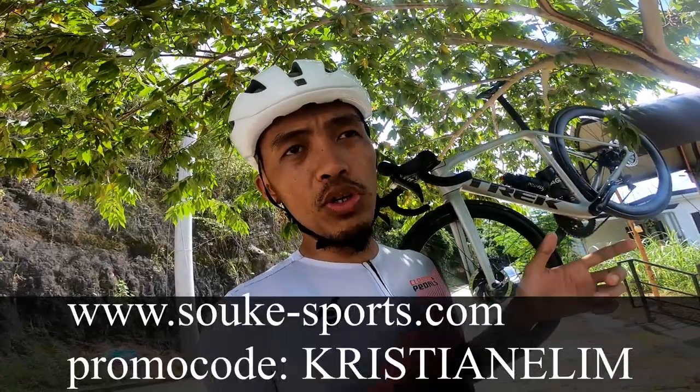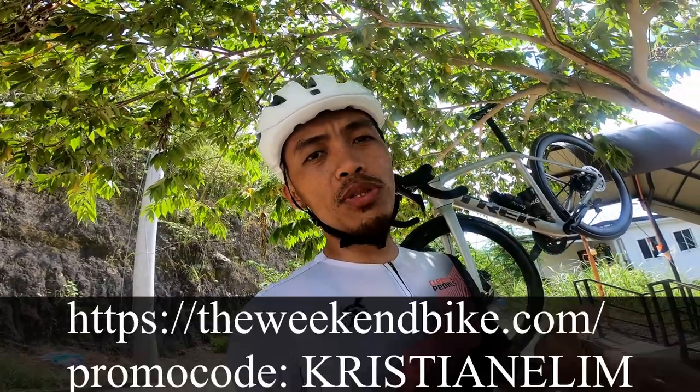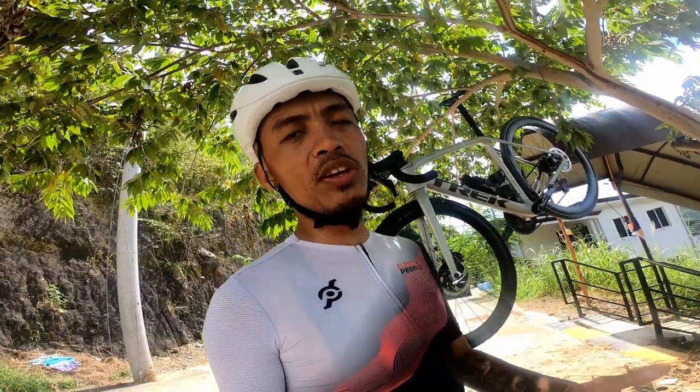If, however, you want products that I have certified to be very good cycling kits, you can buy Suke — go to www.suke-sports.com and use promo code CHRISTIANLIMB. Or you can buy Skull Mountain products at The Weekend Bike and use promo code CHRISTIANLIMB. I have already extensively tested their kit. I personally guarantee their quality. And by buying, you also help this channel.